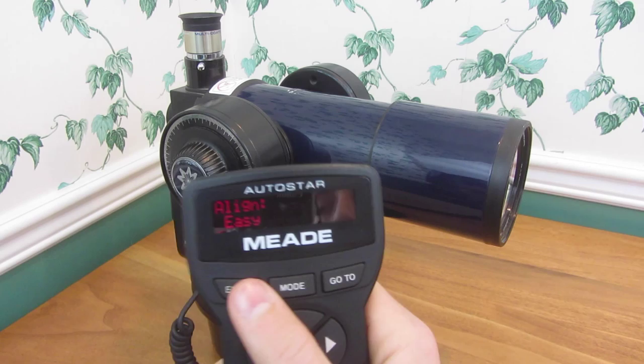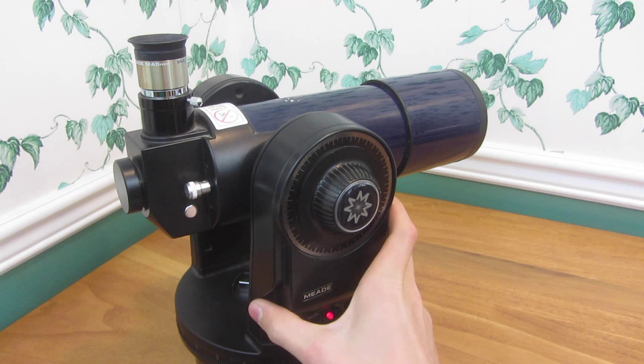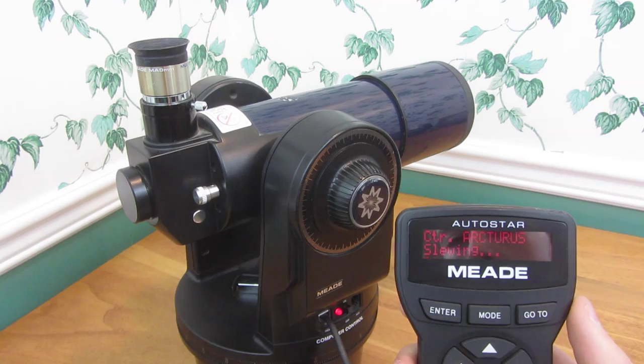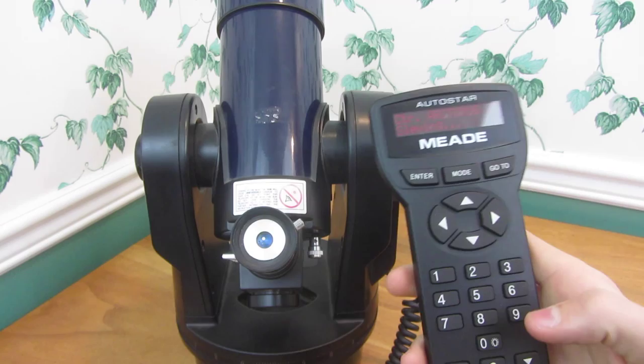The best thing to do is easy alignment, although you do have to be careful with this. You point the telescope north as well as level. Obviously we're not going to be looking at stars inside, but I think that's about north, so we'll hit enter. Now it's going to try and find an alignment star, and you can use these arrow keys to adjust and press the numbers to change the adjustment speed.